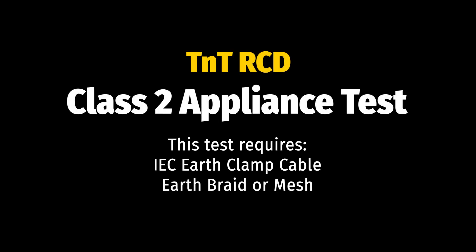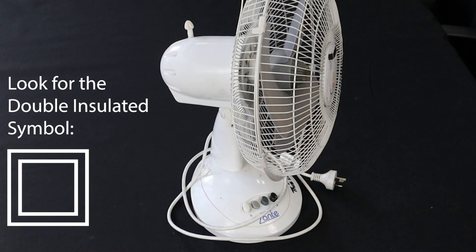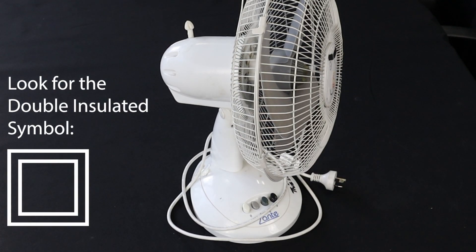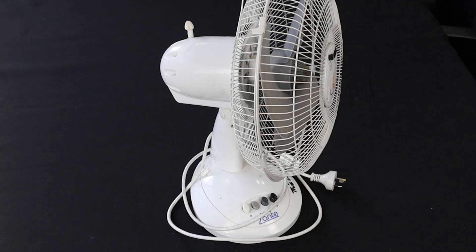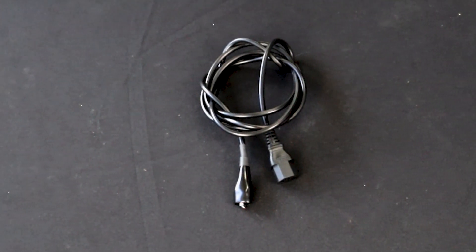Let's do a Class 2 test now. This is for double-insulated appliances and consists of an insulation test. Conduct the visual test and ensure the appliance is a double-insulated appliance. To test Class 2 appliances, you will need the IEC earth clamp as well as an earth braid or mesh.